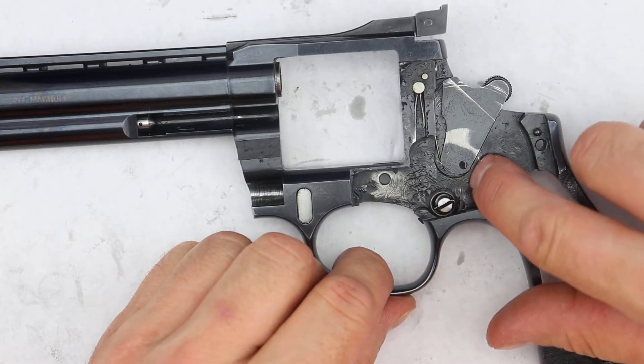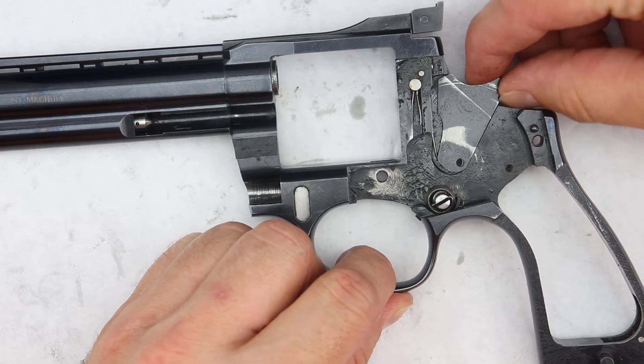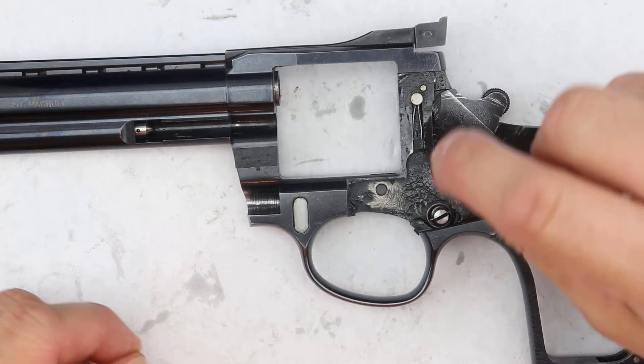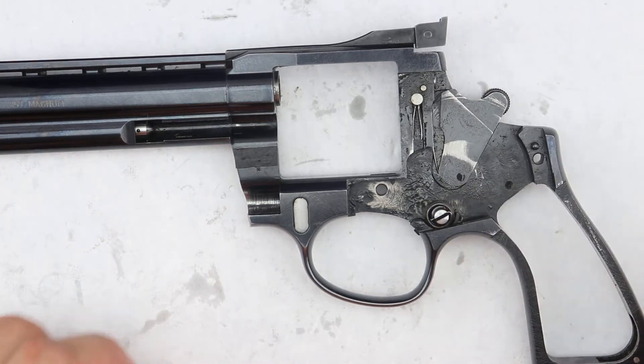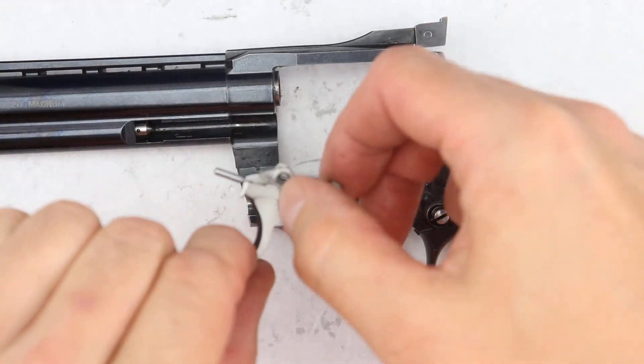You'll notice that the hole is a little bit off-center from the frame hole. As we insert the hammer, we'll push it down and it'll fall into place hopefully rather easily.